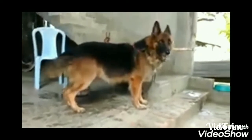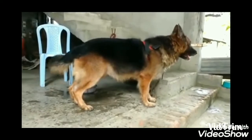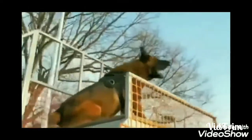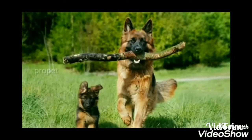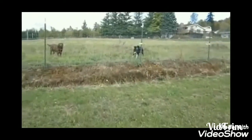The German Shepherd is a working dog. This breed has amazing energy — much more energy than most breeds. It is very intelligent, and you can see it described as a working missile for its capabilities.